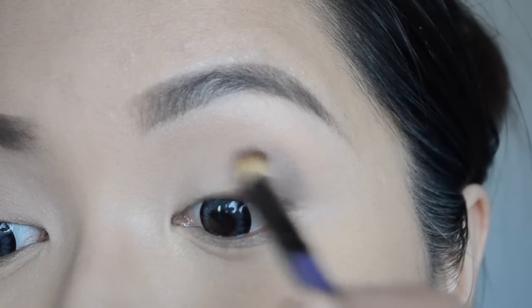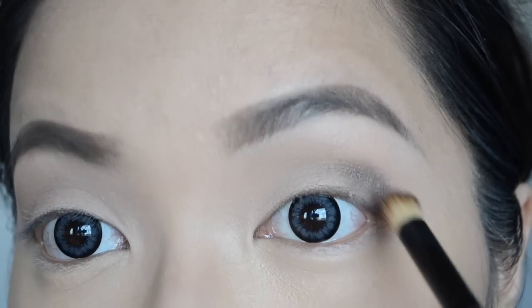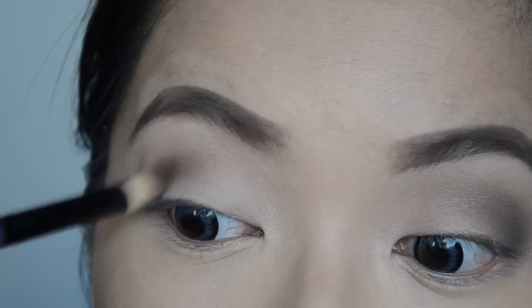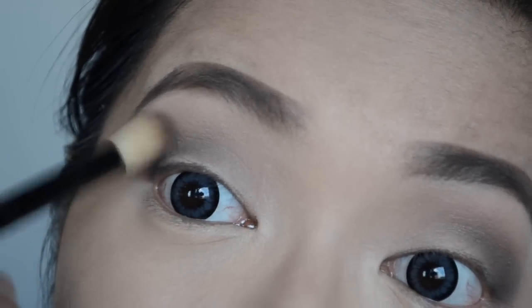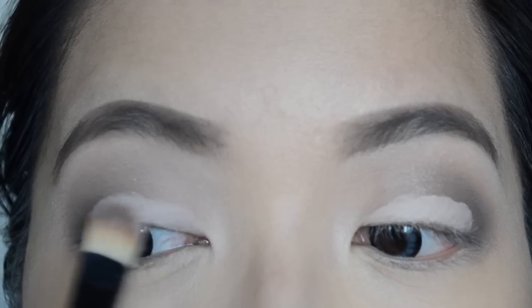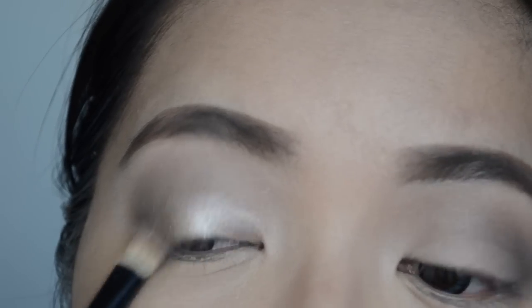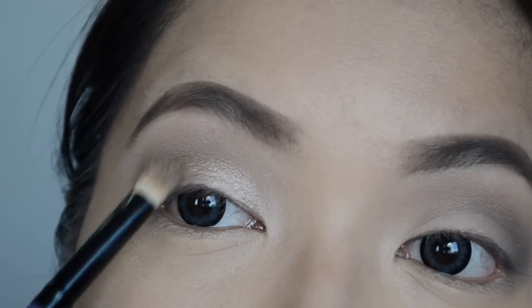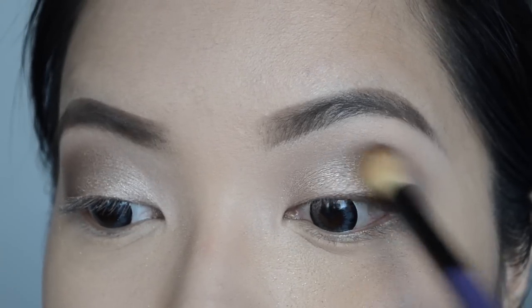I darken my crease area more using either Dark Horse or Hustle. We move back to the Paint Pot in Painterly and apply some more on the center lids — this will make the center color really pigmented. Now after doing that, take Sidecar and apply it on the center lids. Blend the edges accordingly.